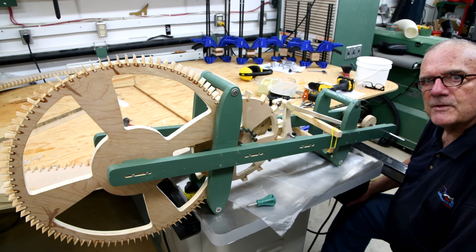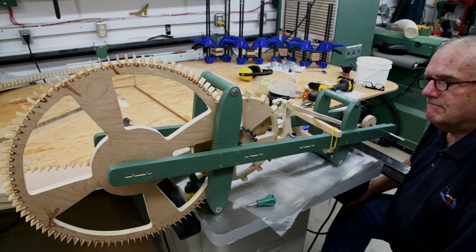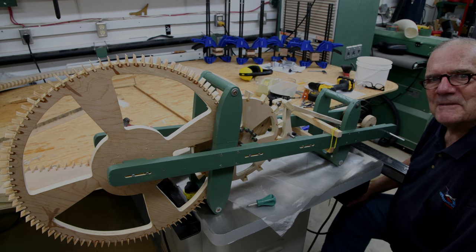Tomorrow we'll be working on the salt and pepper shakers. Thanks for watching — we'll see you tomorrow.